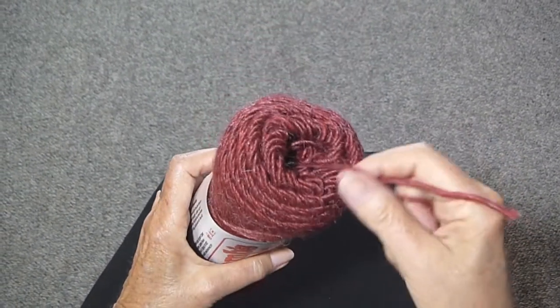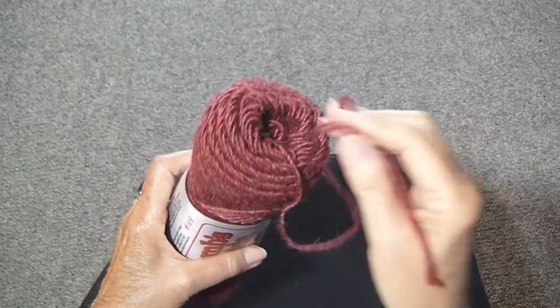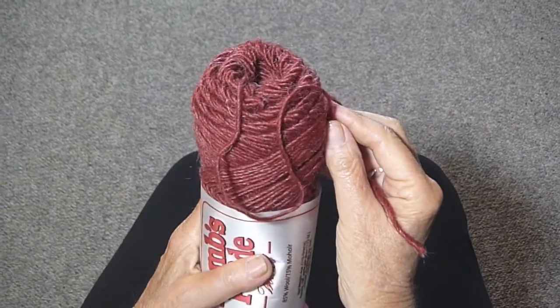You can see that this is coming from the middle, so all you have to do is start pulling it and then start knitting. And that's all there is to it.